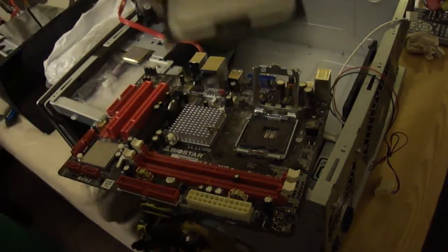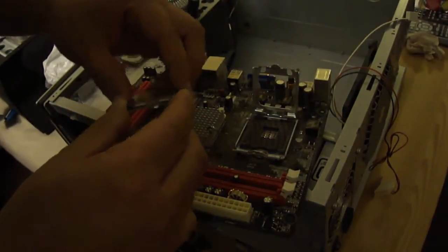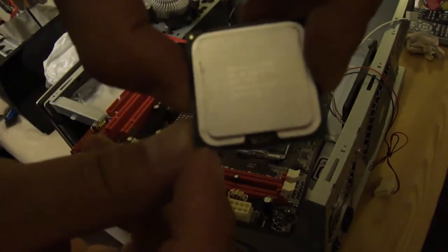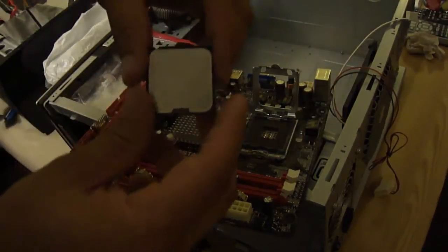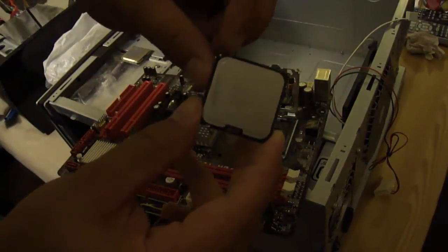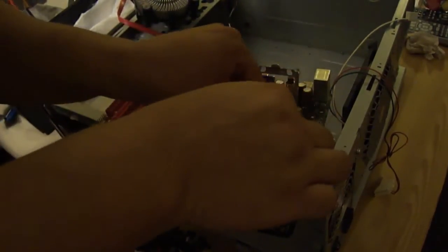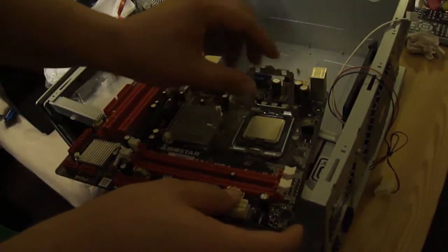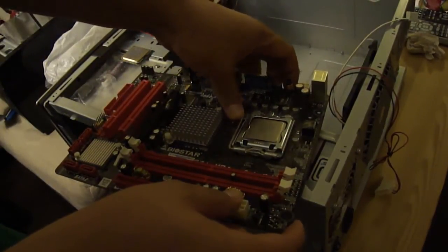Here's the E8400 chip. You want to try to match up the notches — there's a notch over here and a notch over here, and there are notches on the socket. It's not too clear, but when you look at it you'll see the notches. Try to match it up and it should fit in perfectly. Then you close that — close it.